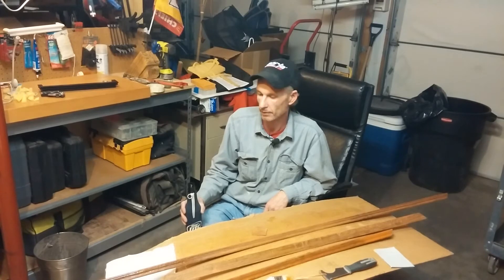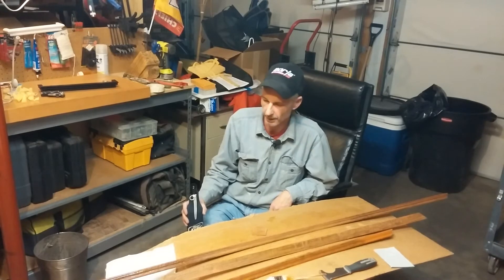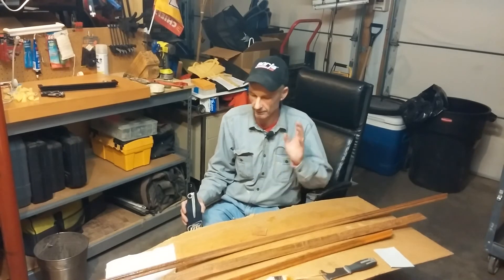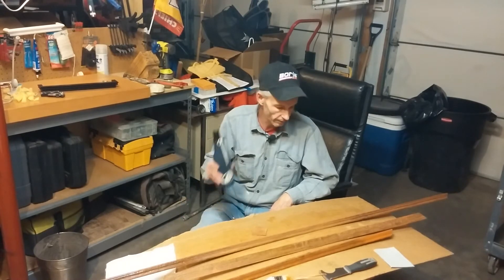Hopefully my dad's not watching the video — he's going to find out what he's getting for Christmas! Anyway, I'm also going to make a video showing how to make these. Like I said, right now this is just playing around, testing out the new microphone, and having a beer.